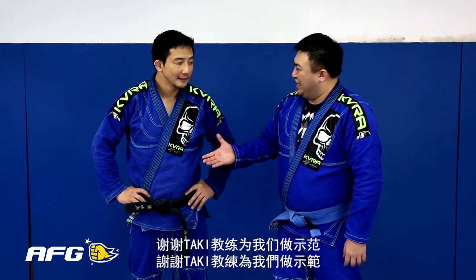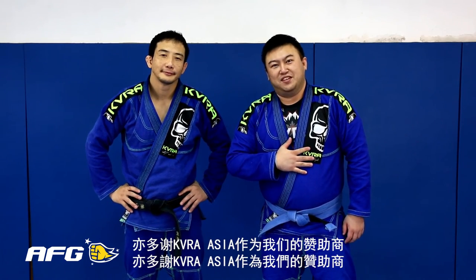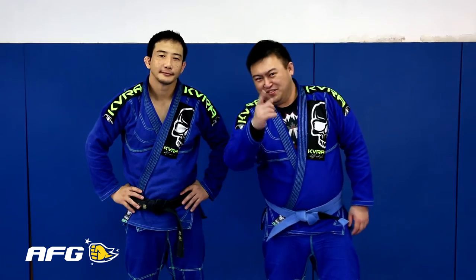Well guys, now you know how to do the Near Mount Drill. We want to thank Professor Kaki for showing this awesome drill, and we want to thank Tavera Asia for these beautiful gis. So guys, now you know — see, try it, really execute it!